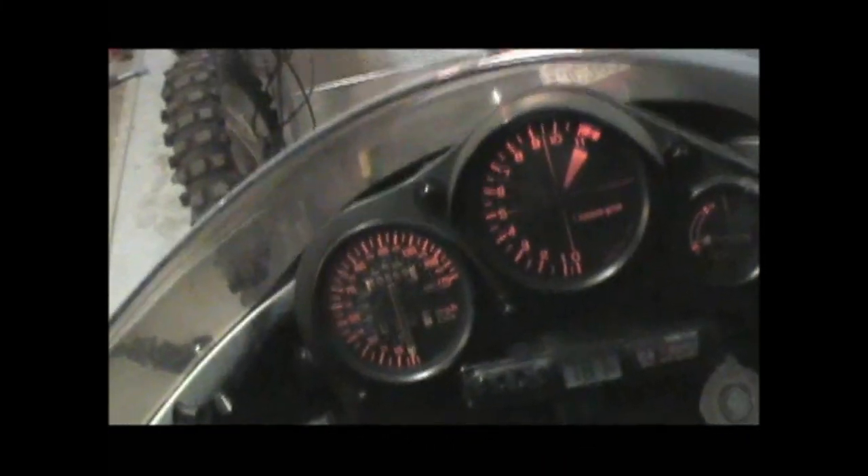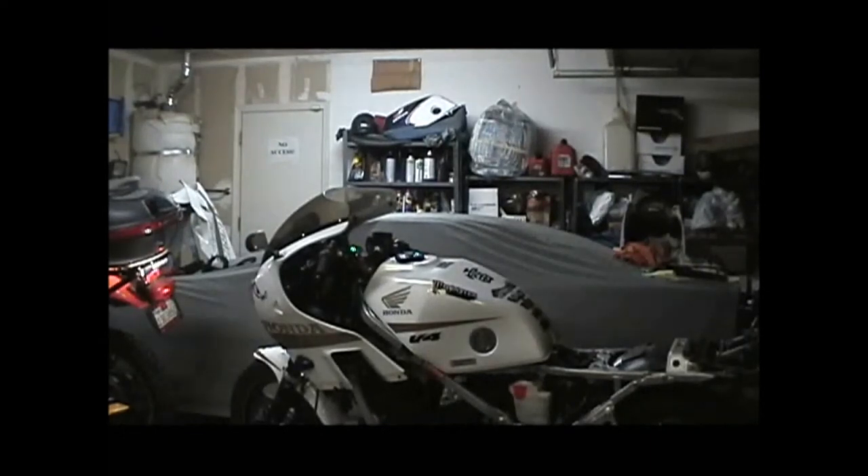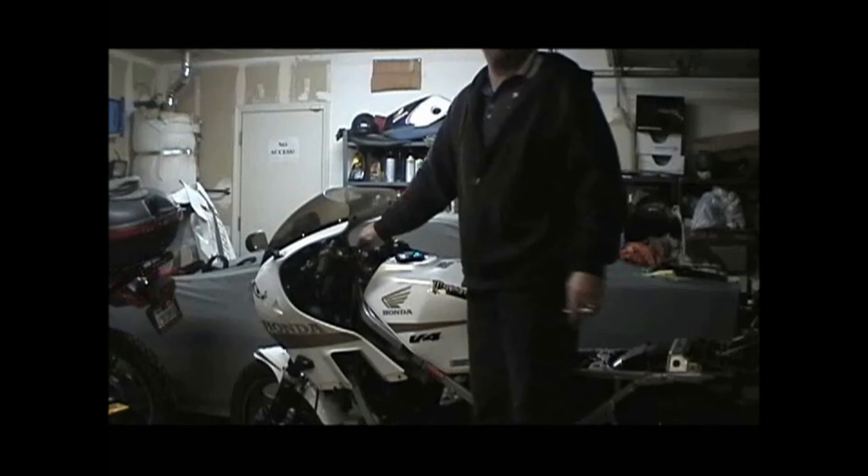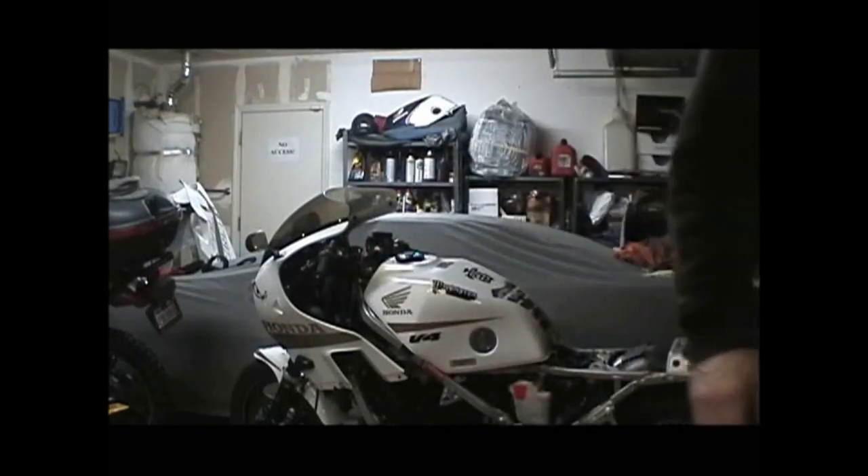Let's take a look at this. Not even twisting that throttle there — that little twist in the throttle is up to 7000 RPM, just like right now. I am so happy. About time.